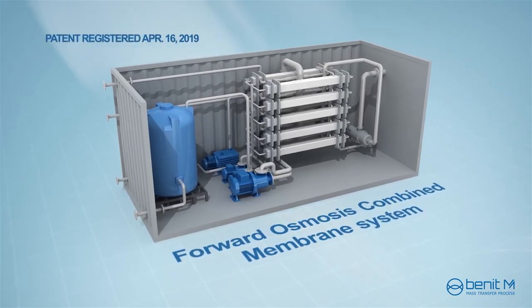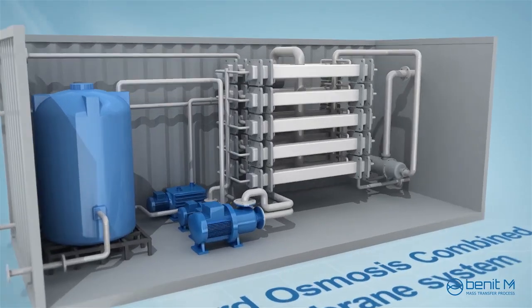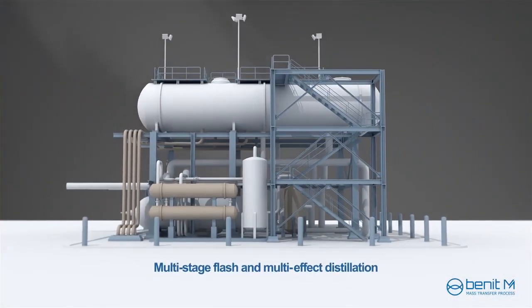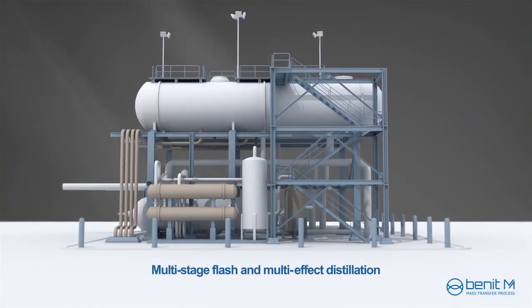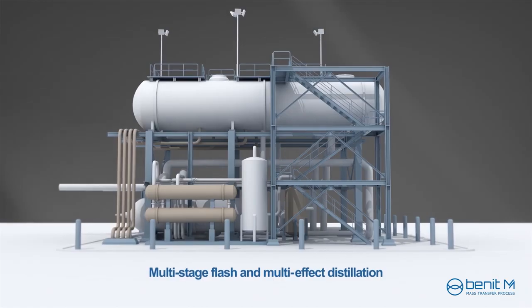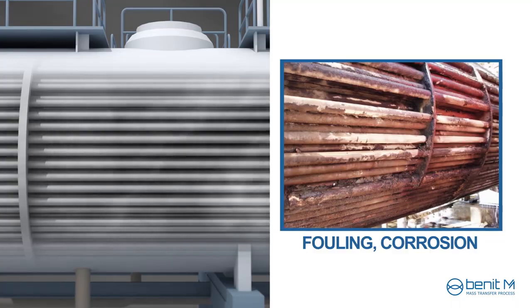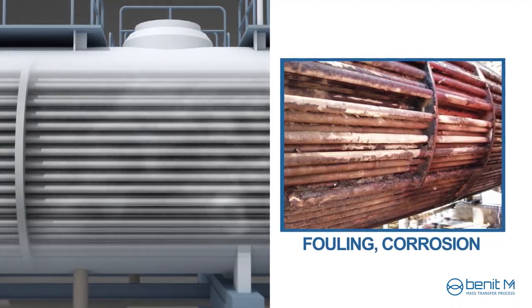This video introduces a novel forward osmosis combined membrane system for desalination. Multi-stage flash and multi-effect distillation have been traditionally used in the desalination system. However, corrosion, fouling, and water quality problems are the general disadvantages of this process.